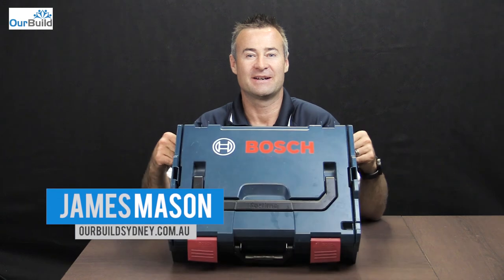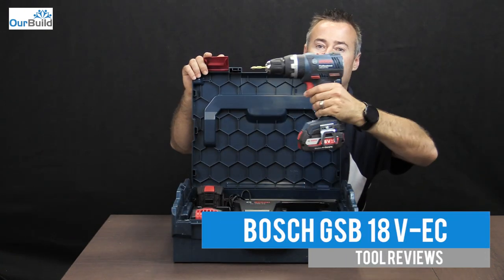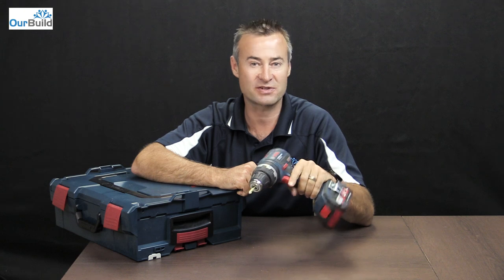Hey guys, James here. Today I'm going to be giving you a review on the Bosch brushless cordless drill. What you'll see inside the box is the drill itself with a charger and a couple of batteries. In this video you'll see the tool in action, and then I'll come back and show you a little bit about some of the features and functions of the drill itself.